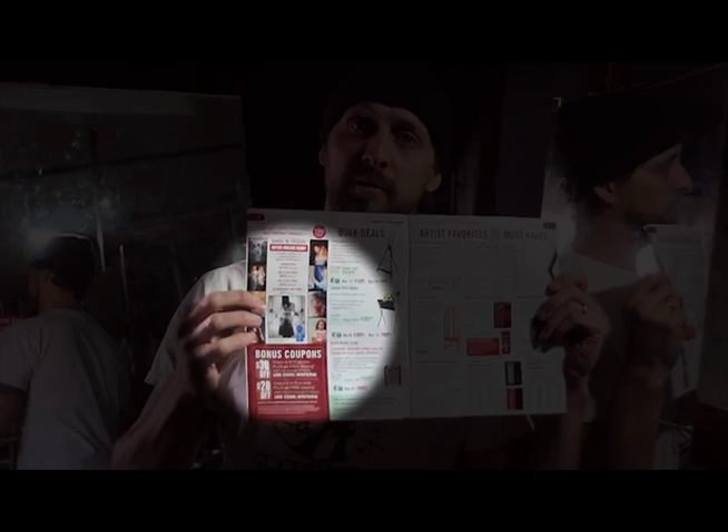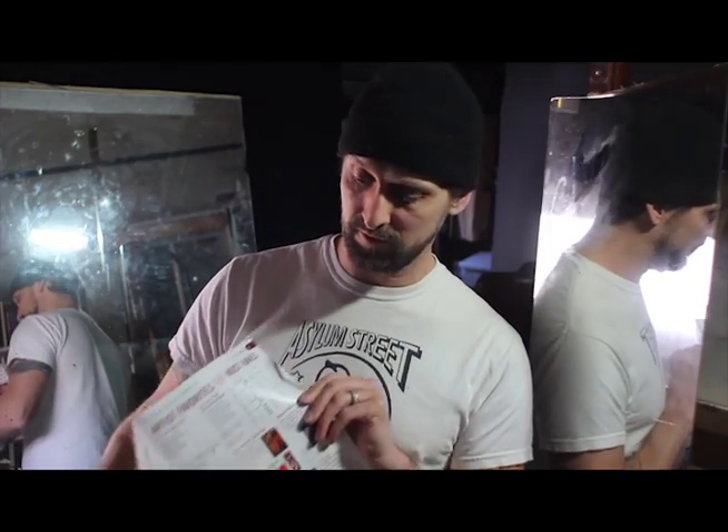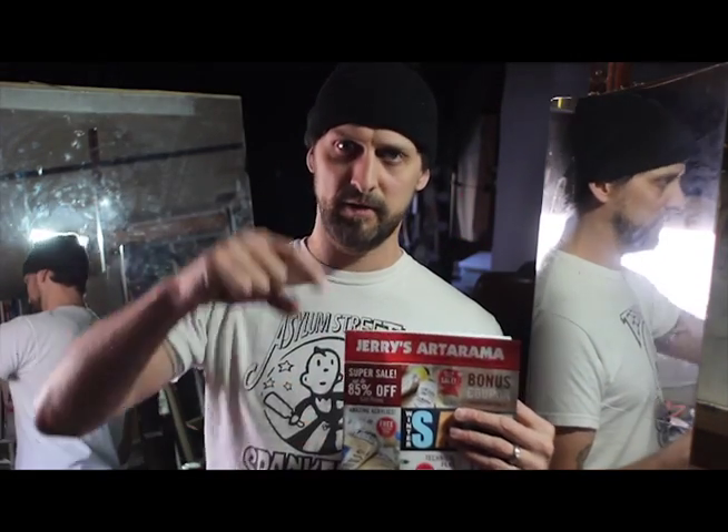It also just so happens that Jerry's Art-O-Rama, the art supply company, is hosting a self-portrait contest. The deadline is April 6th, which is great because that's right about the time I should be finished with this. If you want to see the link to Jerry's Art-O-Rama and their contest, just look in the description below.